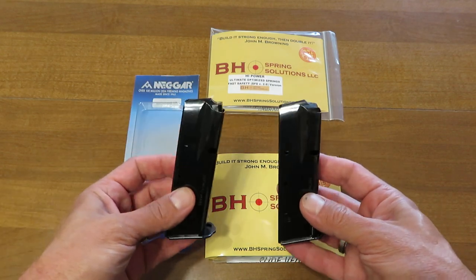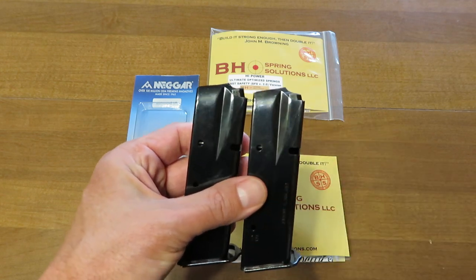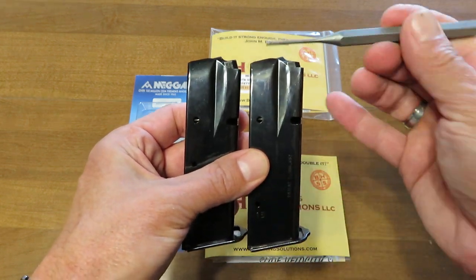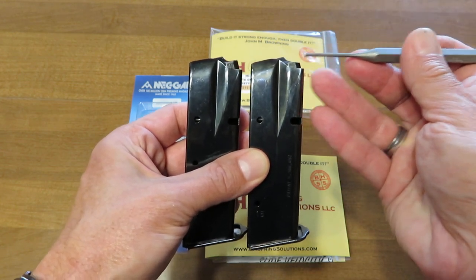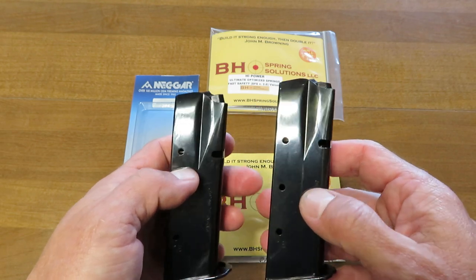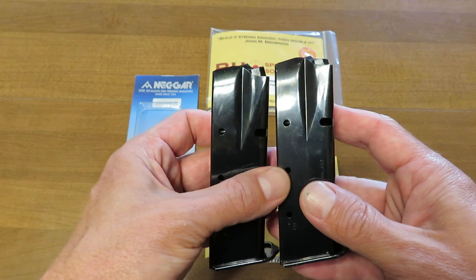It's the same model of magazine and the first thing I want to share with you is the angle of the end of the follower — that's going to be right here and here. Do you see a difference? What we want is this nice angled curvature here. This is actually wear. This is about a 10 to 12 year old magazine. It spent much of its life loaded and we're going to take a look and see if there are wear parts in the magazines themselves, but the first thing is that follower.